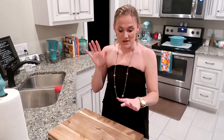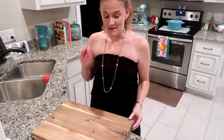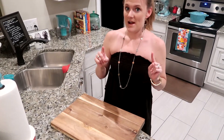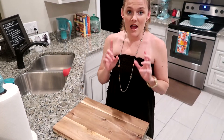Hi guys. I am fairly new to the wood cutting board and I love it. There are several reasons why I love it. The first, the biggest reason, is your knives. Plastic will wear them out. Wood will not wear them out. So they're friendly to your knives, and they look pretty too — you can keep them out on the counter.